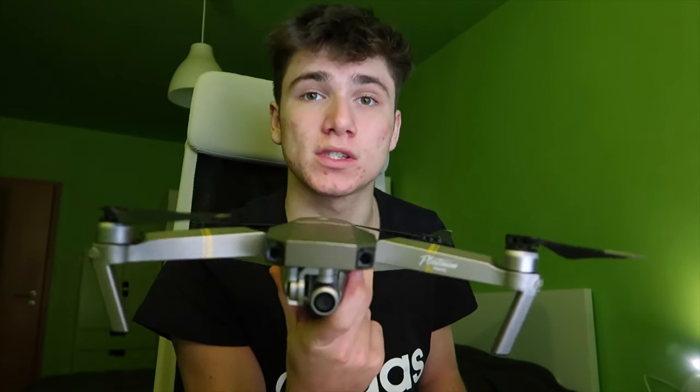What's going on guys? If you're new here, my name is Drago, and today I'm back with another video showing you some tips on how to get more cinematic shots with this aircraft.